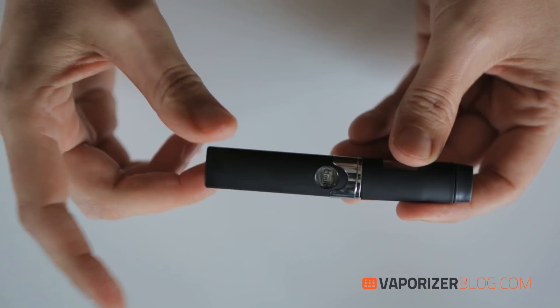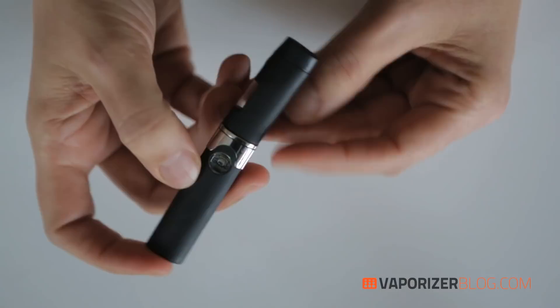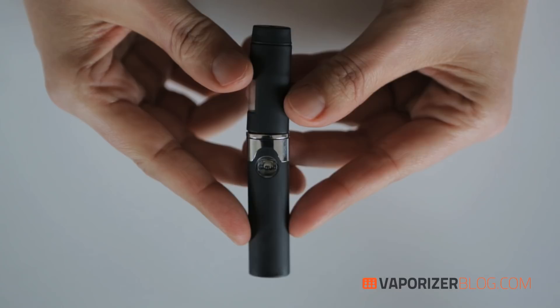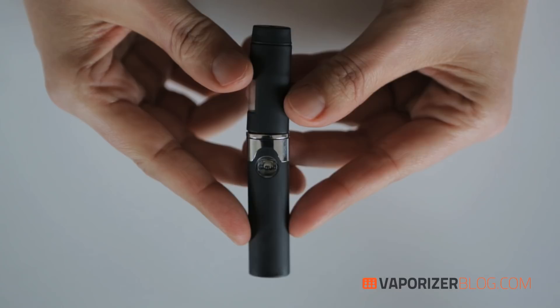So there you have it — the Cloud V Platinum Pen. It doesn't get more portable or discreet than this. It could easily pass as an e-cig, it's odorless, and it will pass any metal detector, so you can use this pretty much anywhere. With its new heating coil, lifetime warranty on the battery, fast charge-up time, and clean flavor, it deserves to be a Cannabis Cup winner — and what a great stocking stuffer this would be.